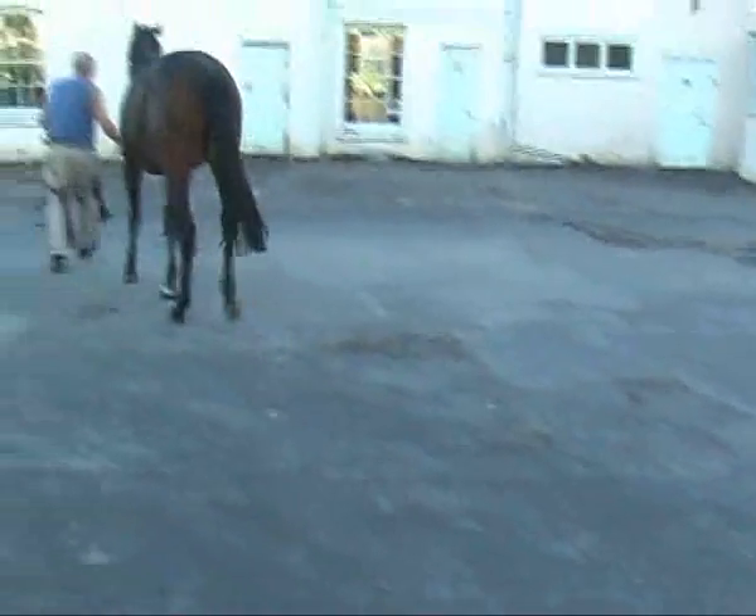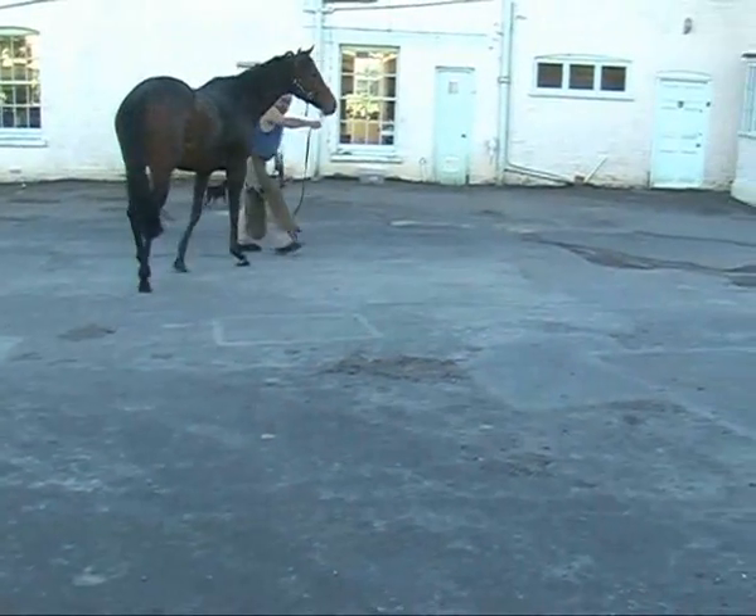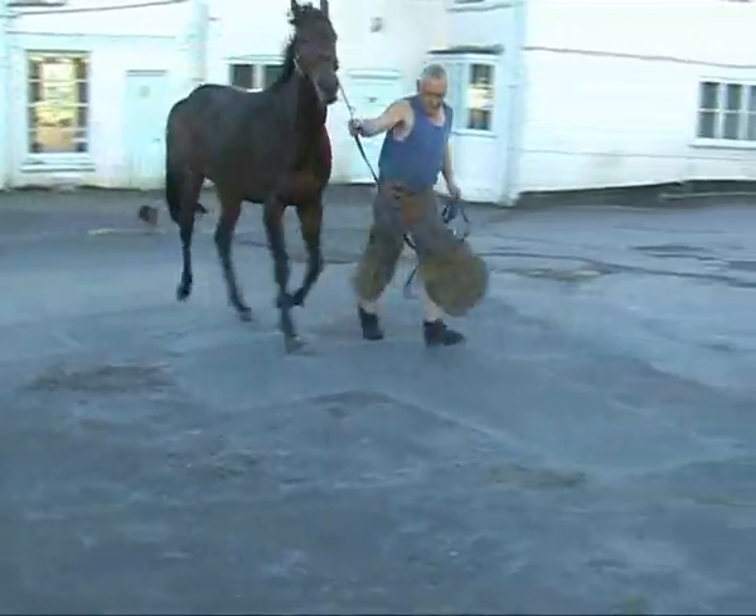Well, barely over an hour ago this was a horse that was very careful about coming down the yard. She's now perhaps not quite ready to trot, but much more up on her toes and much freer moving altogether.